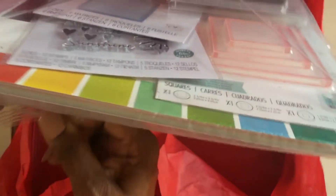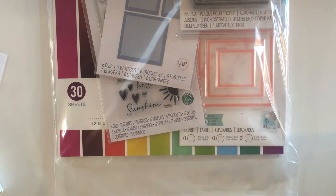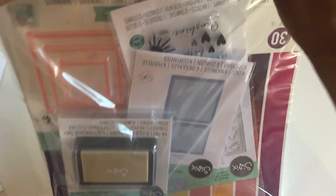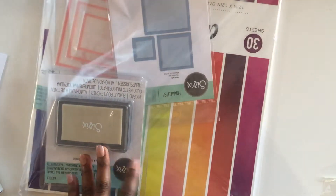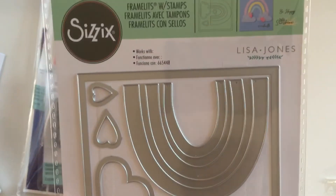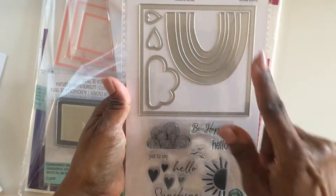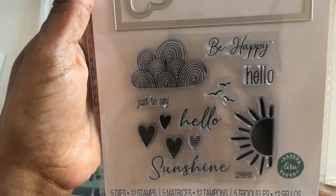We've got this beautiful package with more lovely Sizzix stuff! Let's just take it out and give ourselves some room for the goodies. We have a framelit stamp and die set, designed by Lisa Jones. There are the shapes you're supposed to be able to create with it — I see some hearts, a cloud, a frame, and a rainbow. And here are the stamps — these are super cute, that's gonna look awesome!